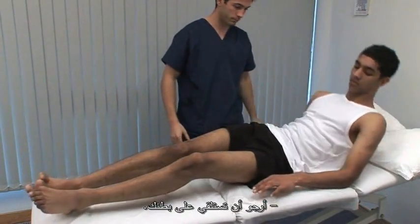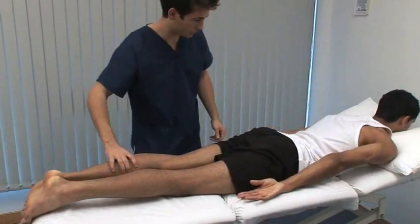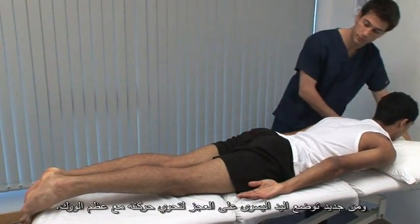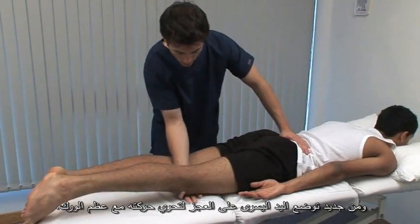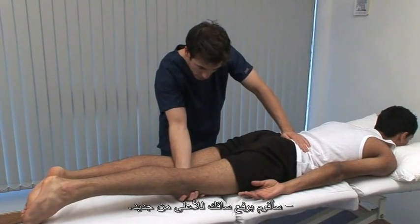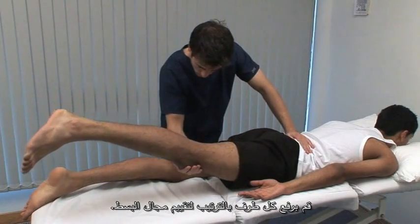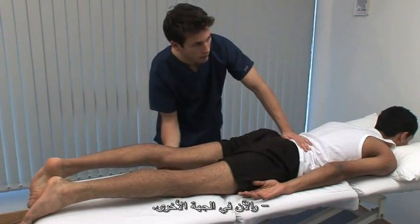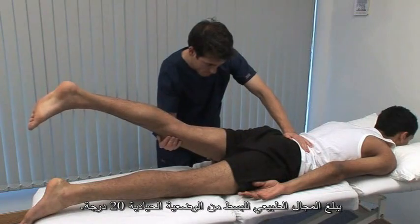Could you roll over onto your front? To test hip extension, we need some room posteriorly. For the patient's comfort, make sure that the couch is flat. The left hand palpates the sacrum to detect movements out with the hip. Just going to lift your leg up. Gently lift each leg in turn to assess the range of extension. The normal range is from neutral to 20 degrees of extension.